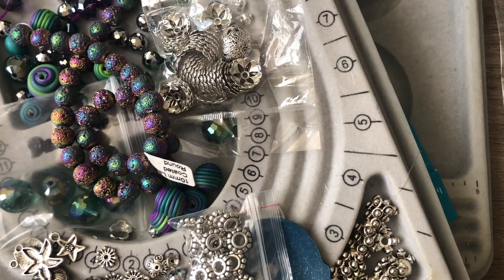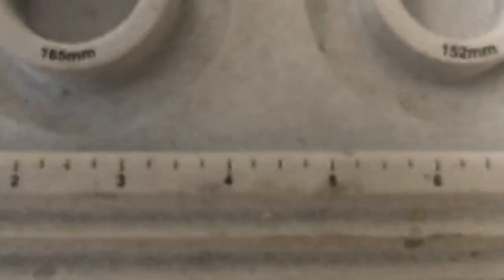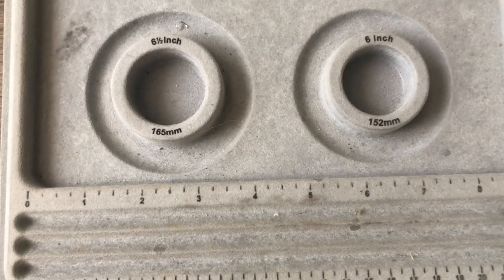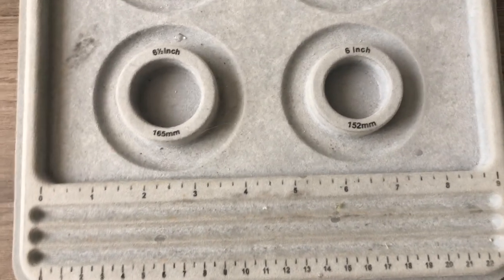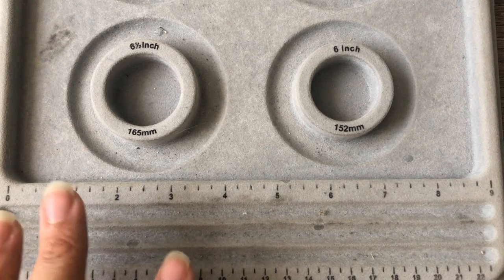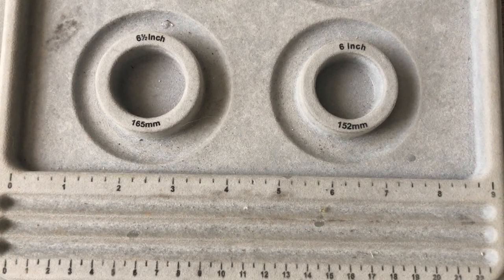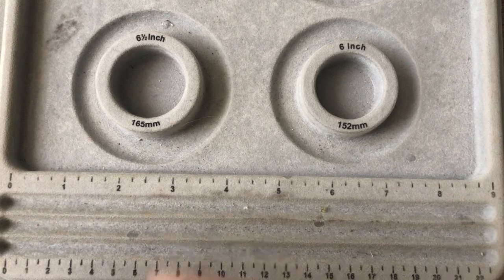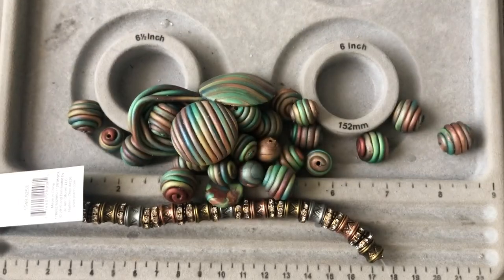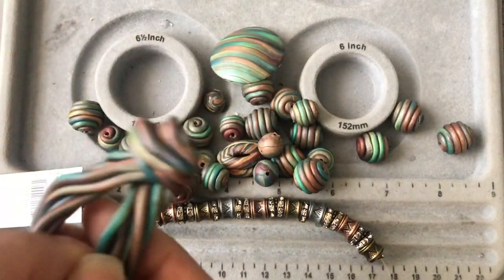This tray will probably stay like this for a week until I get fed up — that's how I usually leave things. I need to get more trays. My whole apartment looks like this bead mat. I generally know where everything is even if it looks chaotic. I put everything in the same color family into the same bag, so I'm dumping out the artisan beads — not all of them will necessarily go together.